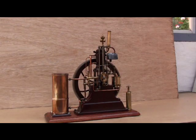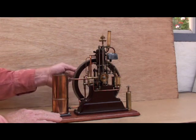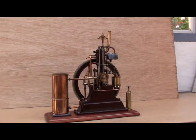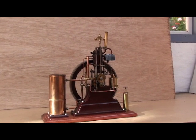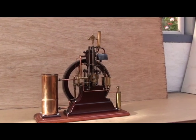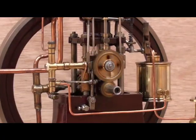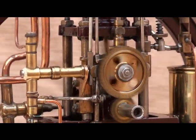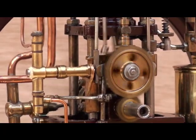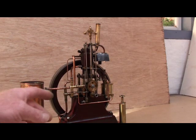The engine is quite easy to start. I'll shut off the injection pump for a while.